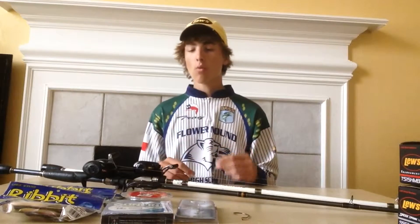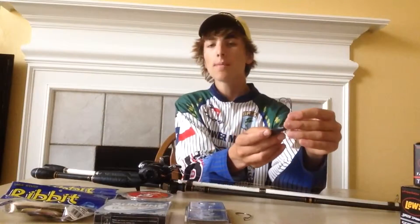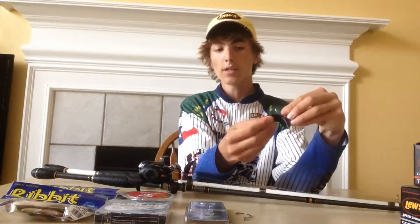Rivet Double Take Frog Hooks. The Rivet Double Take Frog Hooks make your chances of hooking a bass that either swats at your lure or partially hits it at the wrong angle way better. What this basically is is two hooks welded together. What's so unique about this hook is that it puts a hook on both sides of the frog.